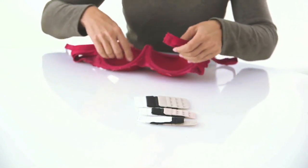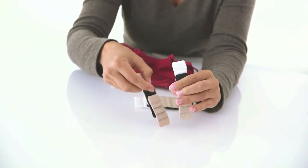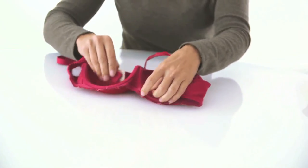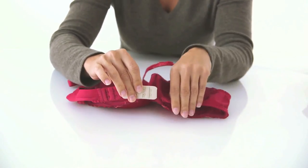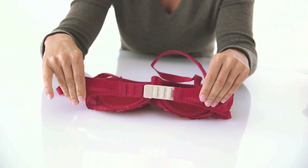Using Bra Extender is easy. Determine the measurement from hook centre to hook centre: 3/8 of an inch (10 millimetres), a half an inch (12 millimetres), or 3/4 of an inch on a 3-hook bra. If the measurement is barely off, it should still work. Hook the hook part of the bra extender onto the eye part of your bra and put on your bra as you normally do.